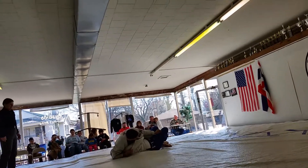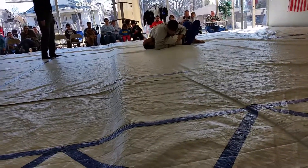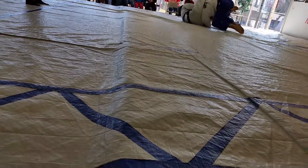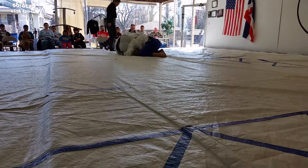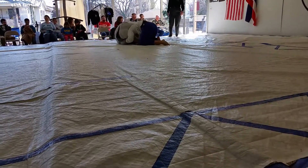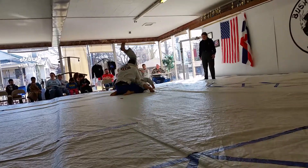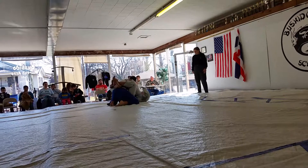Alex, get the leg out. Get the leg out. Shuck him up. Take his back. Pop your head out. Turn into him. There you go. Keep going, Alex. Cross your up. Push his hips down. Keep going, Alex.